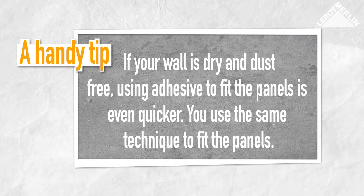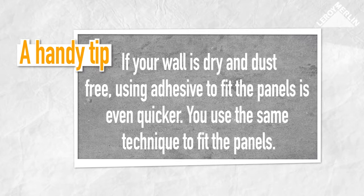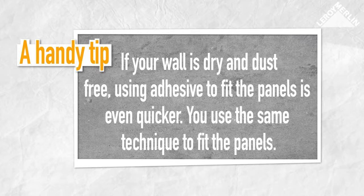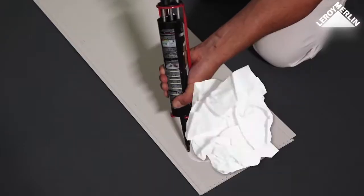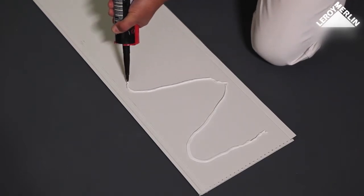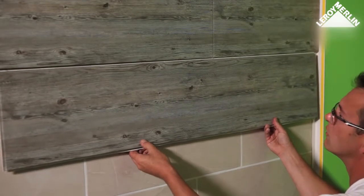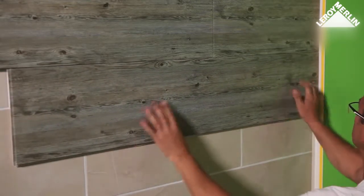If your wall is dry and dust free, like a scrupulously clean and degreased old tiled wall, using adhesive to lay the panels is even quicker. You use the same technique to lay the panels. The only difference is you spread MS polymer adhesive in a zigzag pattern on the back of the panel. Position your panel immediately and press down firmly to make it stick. Proceed in the same way for the remaining rows, following the same technique to interlock the panels.